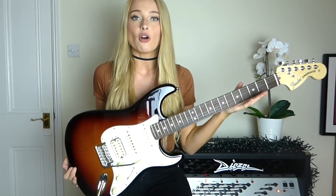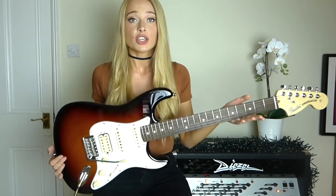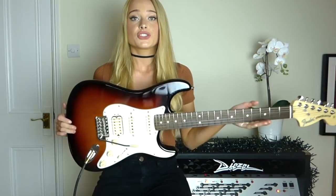This is a new American Performer Series Strat that Fender very graciously gave to me to share with you guys. So we're going to be talking a bit about all the features of it and then we're going to give it a play and see how it sounds. This is a kind of mid-range guitar that's made for the working musician who's going out performing.